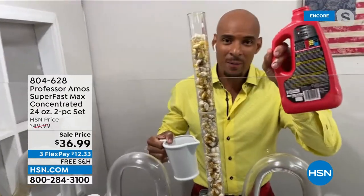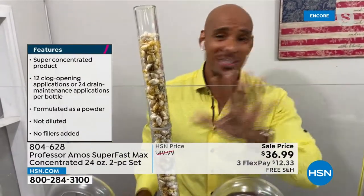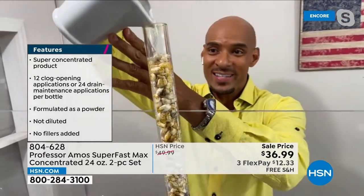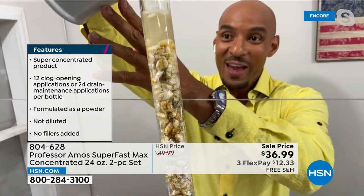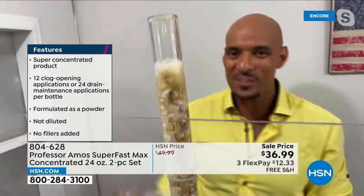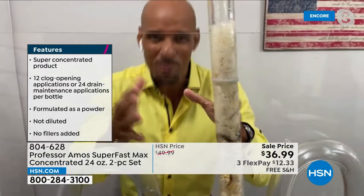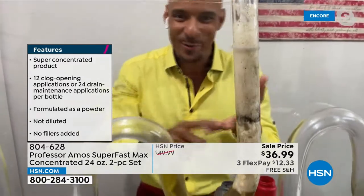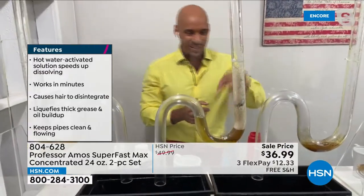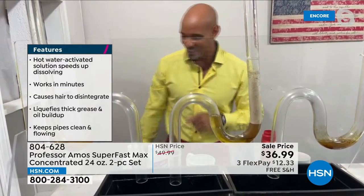They say on the back of the bottle: don't mix chemicals — mixing these can cause a bad reaction. Super Fast Max uses an innovative drain cleaning method. There's no acid, no ammonia, no animal fats in this product, which makes it innovative. You can use it right over top of standing chemicals. You can even use it in a septic tank, in an RV's gray tank or black tank, or even when you don't have a clog — just for drain gas or drain odor.